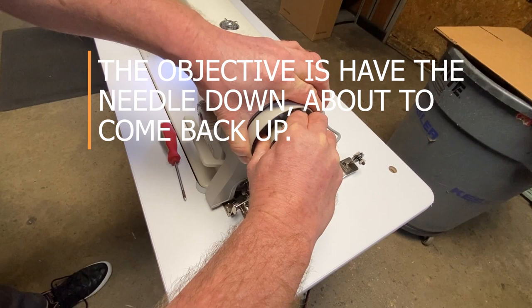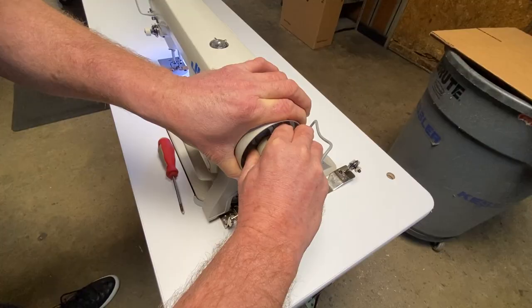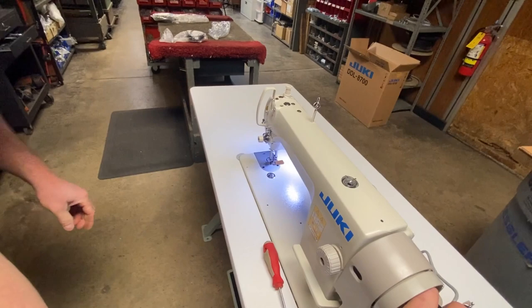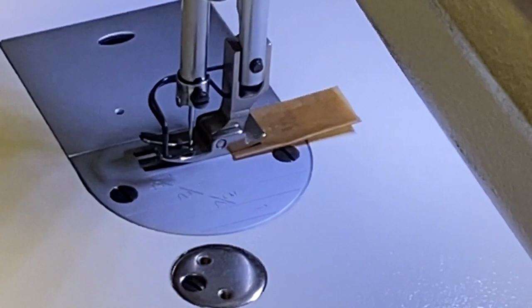It's really just about turning that hand wheel and getting a close eye on your needle, watching the cycle of the needle so that it's on that downside about to come back up — that's where you want your needle positioner to be. Just take a real close look at that. You'll have to work with it a little bit, and once you get it there you can tighten everything back down.